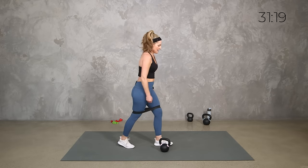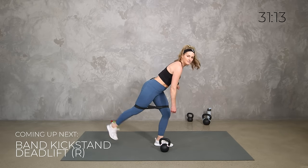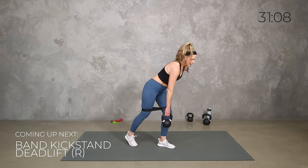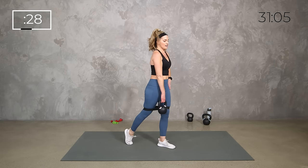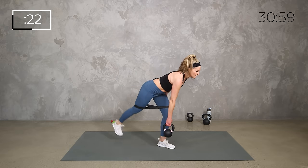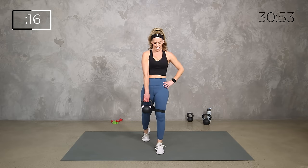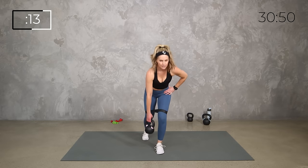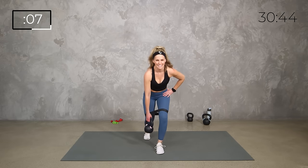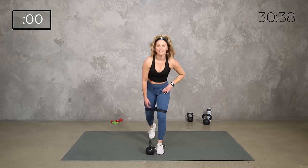Get set in that kickstand. Now we're going to hinge — if you feel good with the balance, add a little lift at the top. If you need, use a little balance on the wall or a chair. Hinge, kickstand, lift, drive it up. Both legs are burning, right? You're still pushing out. If the leg lift isn't right for you, just take it out — that's okay. Squeeze, breathe, both legs firing.